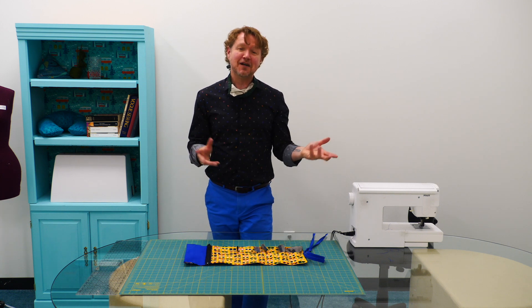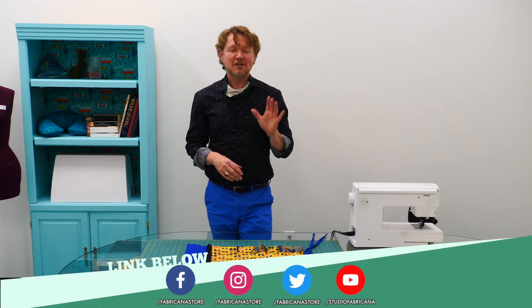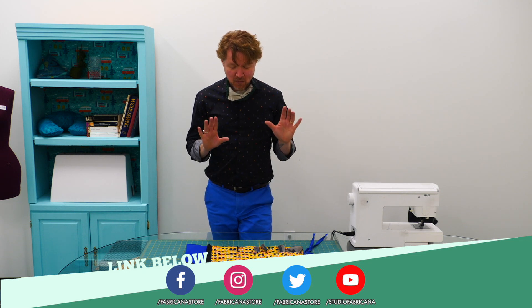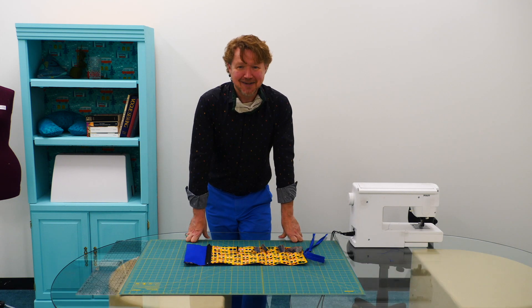I want to invite you to follow us on Facebook and Instagram, subscribe to our YouTube channel — there's lots of great content. And without further ado, let's get started.